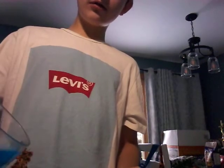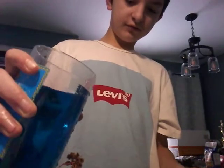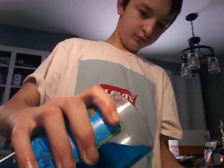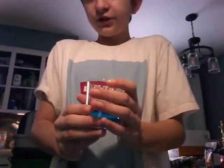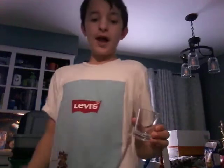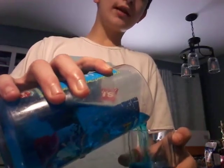First, I pour some in. I have a small mini cup to pour some of it in. And after you're done, I'm going to fill up the whole entire thing. When you're done, you put them in the freezer, I think, for like an hour or something.